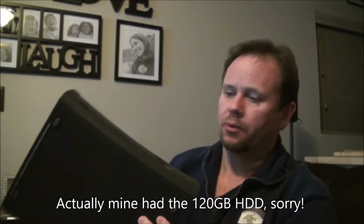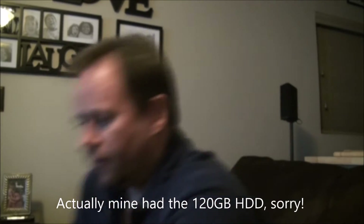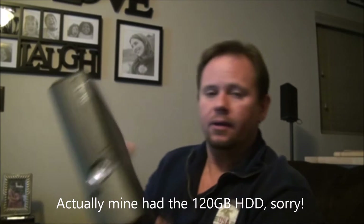Hi, today I'm going to show you how to remove the hard drive from the Xbox 360 Elite — the original 360. It has a 250GB hard drive. I got the newer Xbox 360 4GB with the Kinect, and I've had these for a while. Now my original one, the Elite, got the Red Ring of Death. So I'm just going to take that hard drive and put it in this one since it didn't come with one, and I'm going to show you how to do that.